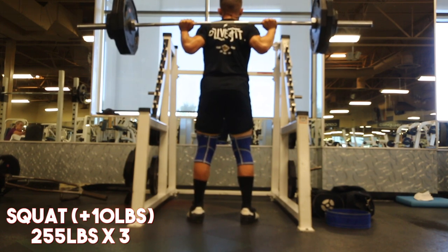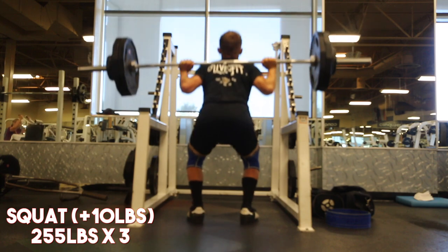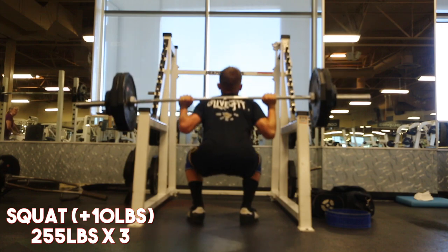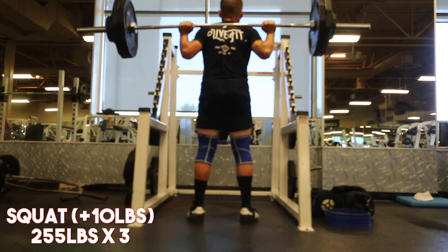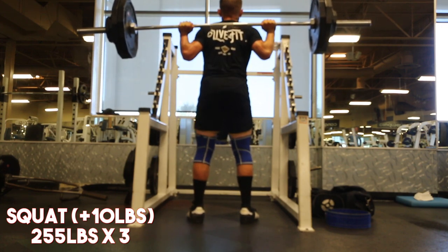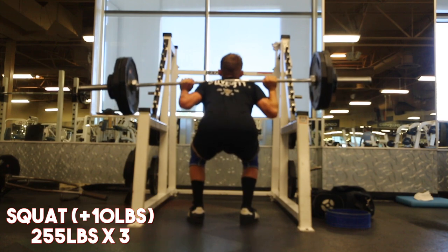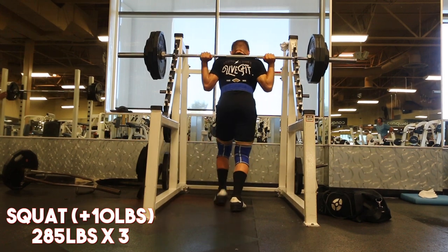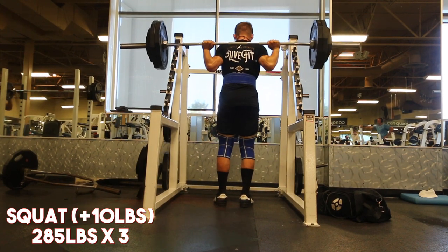It's happened with me a lot in the past and led to a lot of knee pain and potential injuries, so I'm making sure I'm being smart with it. This is actually a 10-pound PR considering I'm not using a belt — my last three rep max without a belt was 245 for a triple last week. I'm so confident with how it feels.